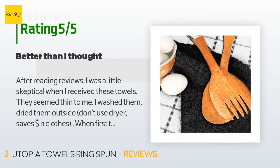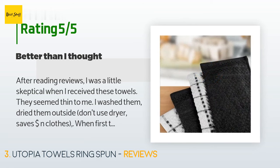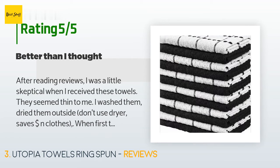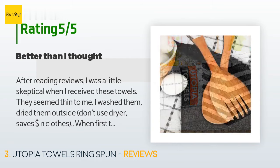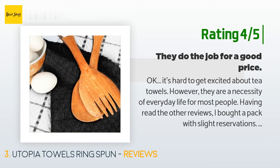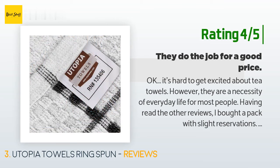A customer said: 'After reading reviews I was a little skeptical when I received these towels — they seemed thin to me. I washed them and dried them outside. When I first tried the towel drying dishes I was really impressed: perfect size, they absorbed and dried dishes great. For 12 towels the price was right. I do hope they can last. The black towel draped on the oven handle — I hate that they are made in Pakistan. I knew before buying so the reviews were right because they are good.'